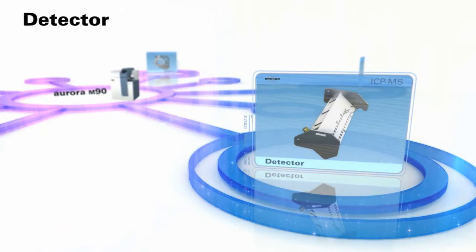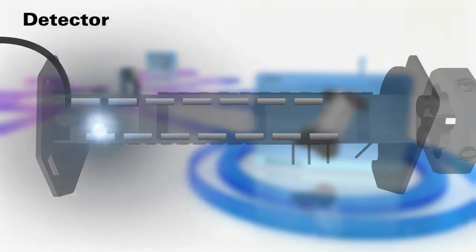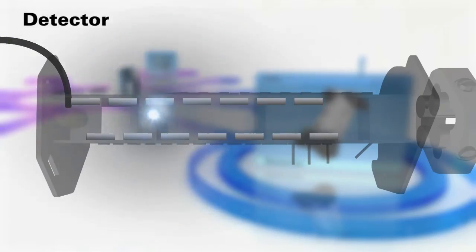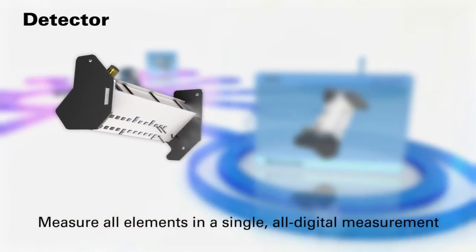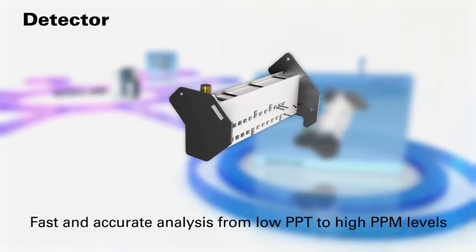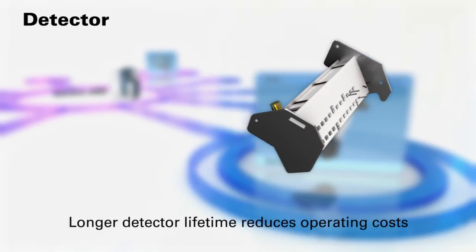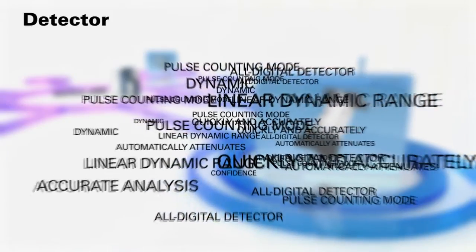Detector. The Aurora M90 is the only ICP-MS to offer an all-digital detection system, maximizing detector lifetime and providing more than nine decades of linear dynamic range in pulse counting mode. This unique detection system delivers fast and accurate multi-element analysis from ultra-trace to major levels in a single measurement — from low PPT to high PPM levels. The Bruker all-digital detector means greater productivity and lower running costs for your laboratory, saving you valuable time and money.